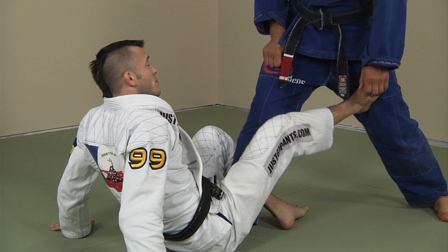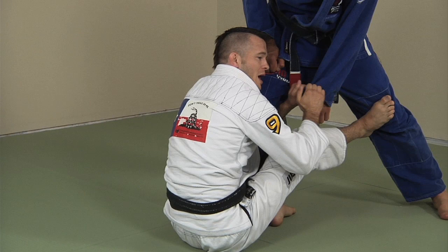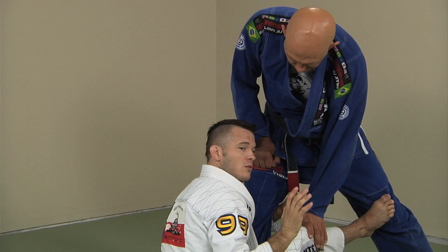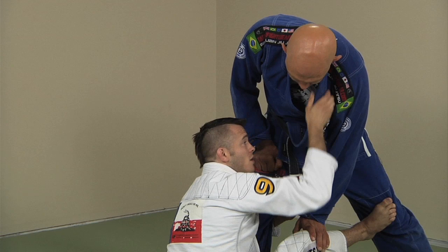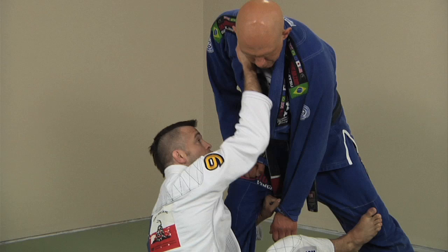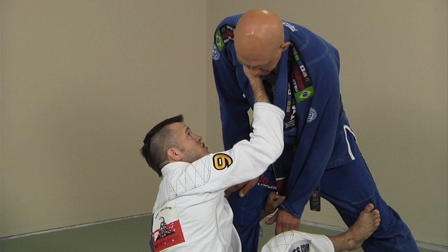Once I sit up, I want to try and keep this foot connected — it can come off, but I'd rather keep it there because it controls him so easily. I'm real tight here. Now I'm going to take this grip and feed it to my other hand — I don't let go until this hand is secure, and then this hand goes to the cross collar. There are a lot of different grips we can use — here, here, or over his shoulder.